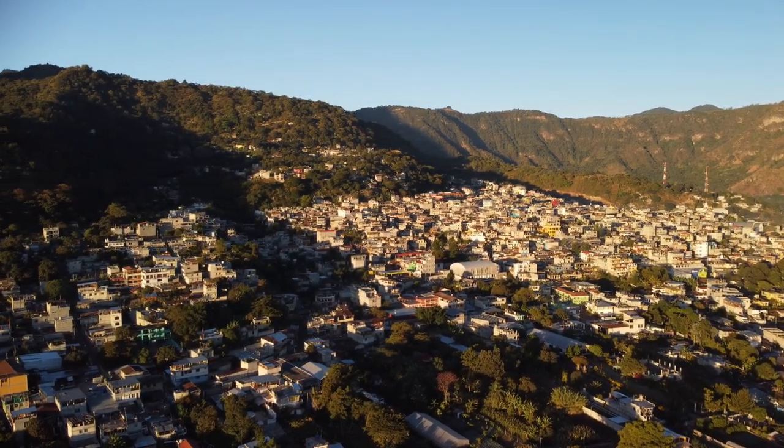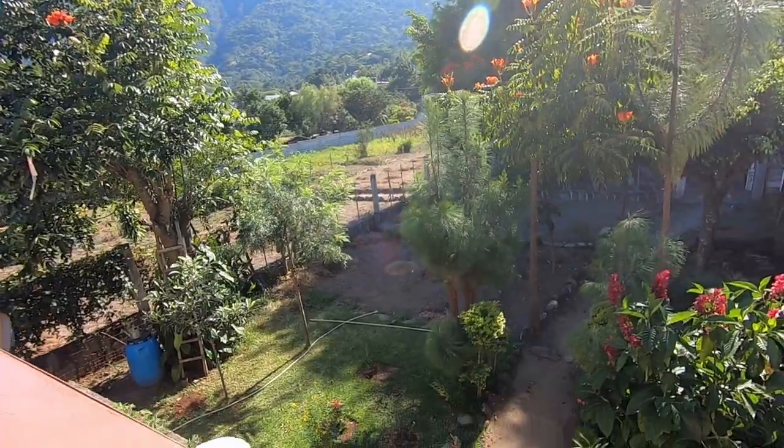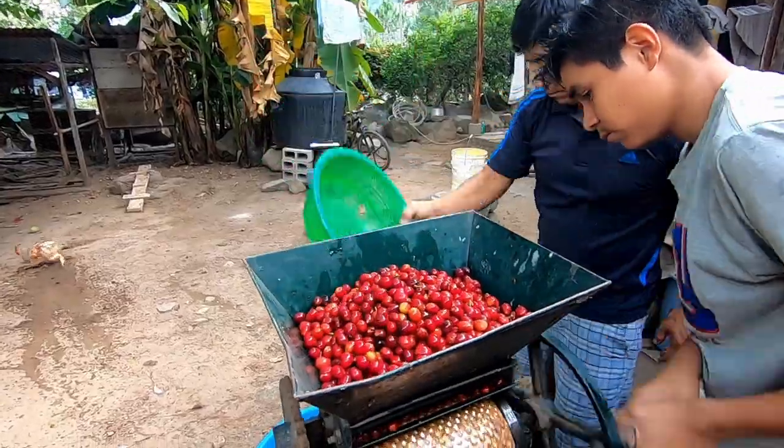We're living on a property with a local Guatemalan family who are gracious enough to allow us into their space to show us how they do it. They've got a special machine that was handed down over the generations.